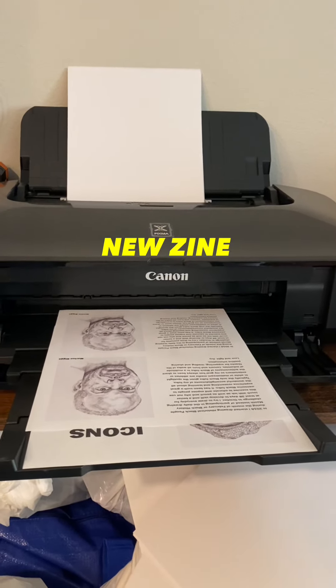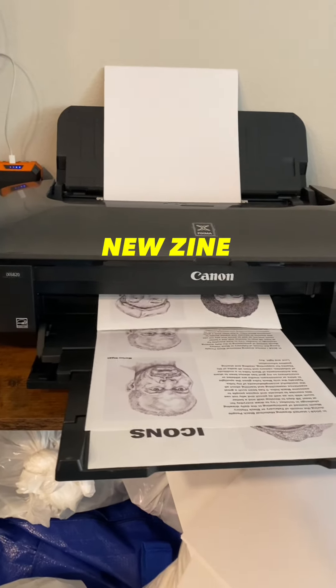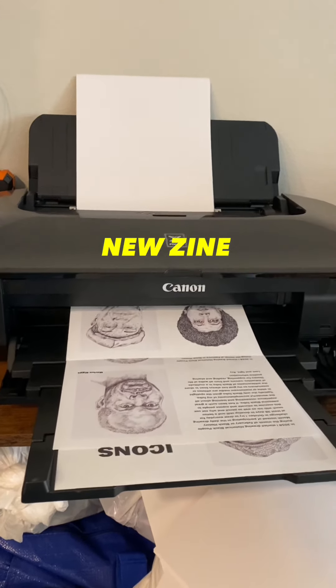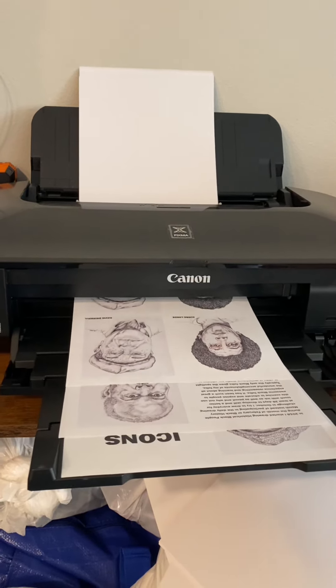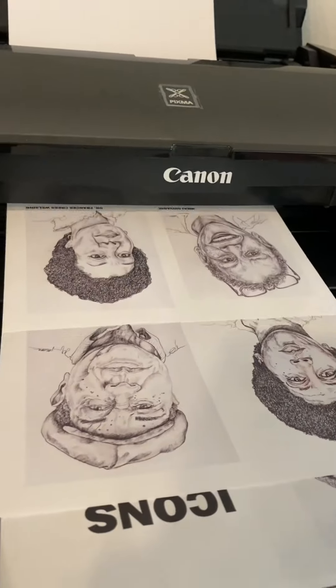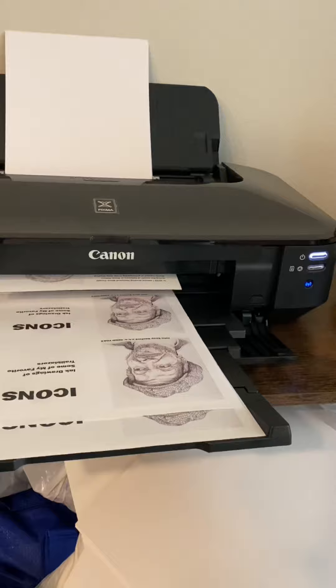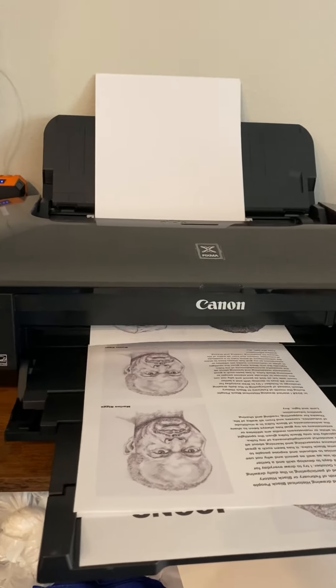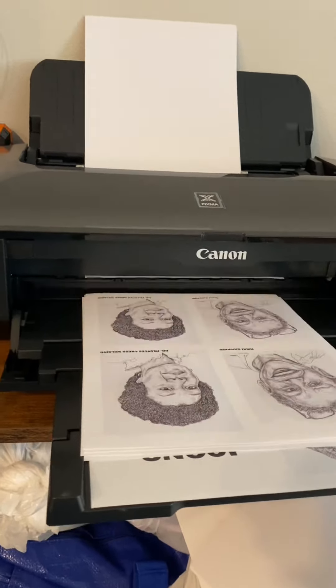Hey, what's up my beautiful people, this is AV and I'm back again. Super excited to finally be printing on my new Canon printer. It's been a little bit of a struggle — I've had it for a while, but my apartment's been under construction. I just moved to this apartment, it's just a whole lot of reasons why I haven't taken the time to figure out how to properly use this printer or even use the scanning feature.